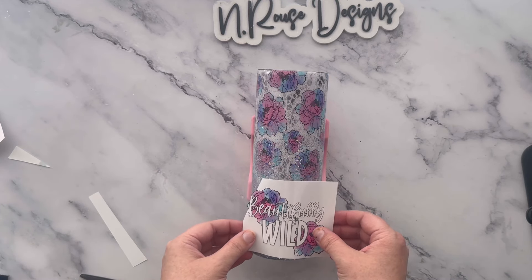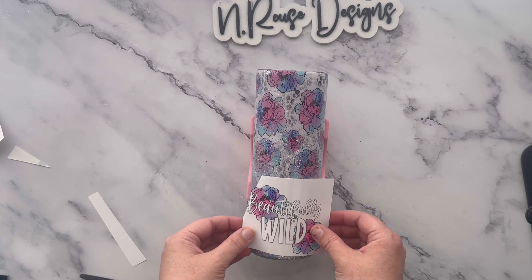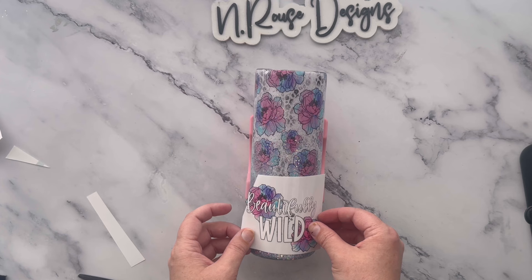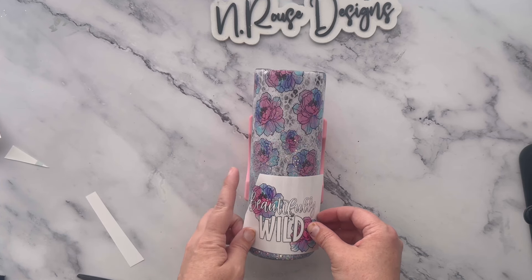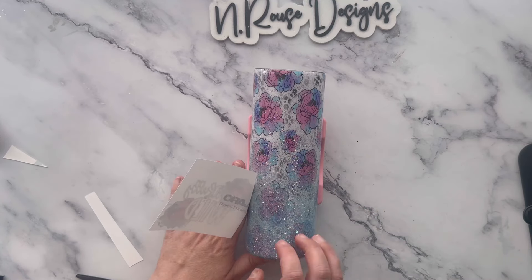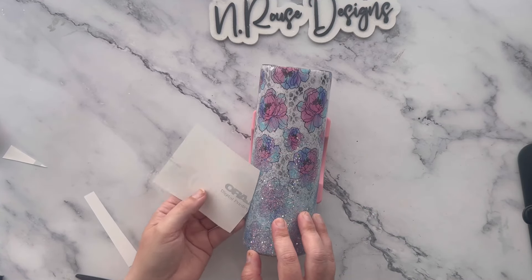I'm making sure everything is nice and straight on here before I put it down. I definitely don't want to get this crooked — even though you can peel white cast decals up since they are repositional, I like to get it right on the first go. I'm going to push that corner down and then start hinging it onto the tumbler, making sure it looks good, everything's straight, and it's pressed down nice and firmly with no bubbles.